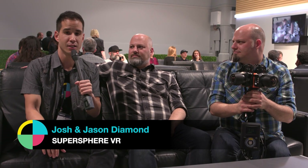Thanks, Alex. Thanks a lot, Ryan. Cheers. We are here with the Diamond Brothers. They are directors, producers, filmmakers, entrepreneurs. They have a VR company called Super Sphere VR, and they are here with one of the rigs that we just saw in the previous piece.